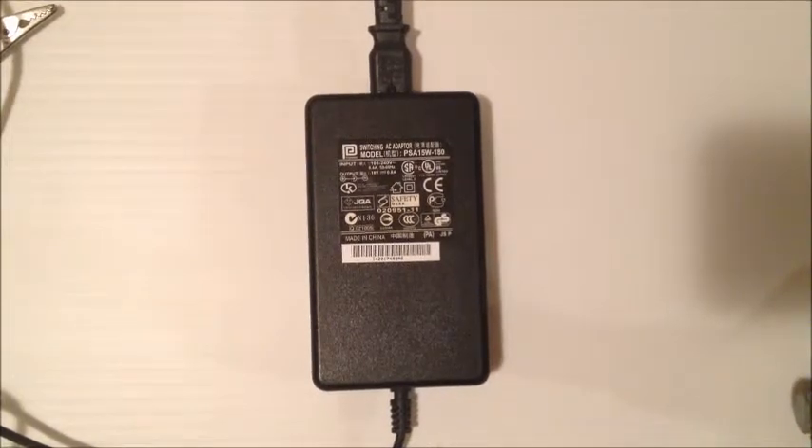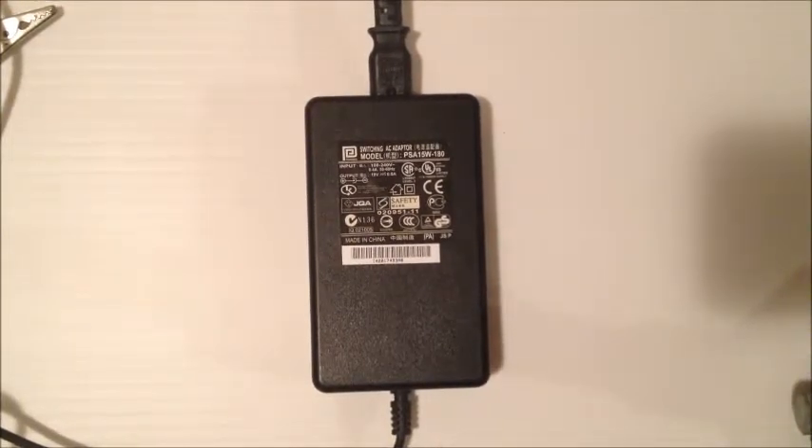Now this Cisco 800A is powered by an external 18 volt DC power adapter. So the first thing we need to confirm is whether there is any voltage coming from this. I'm going to take you through my procedure of how I safely test one of these power supplies.